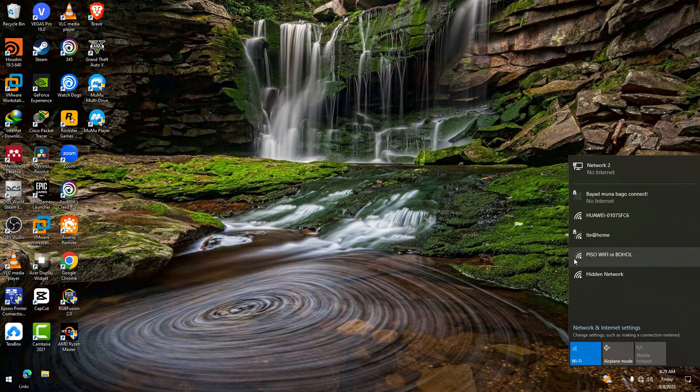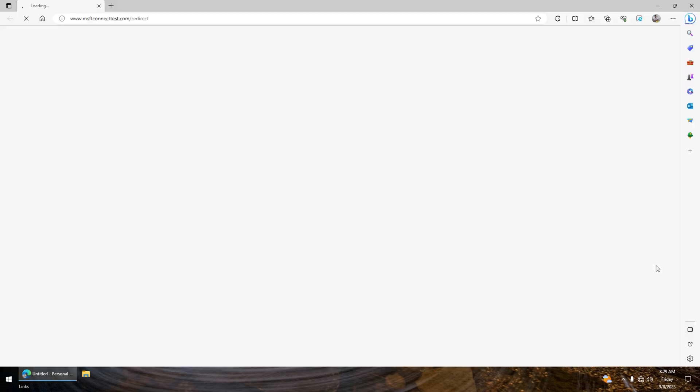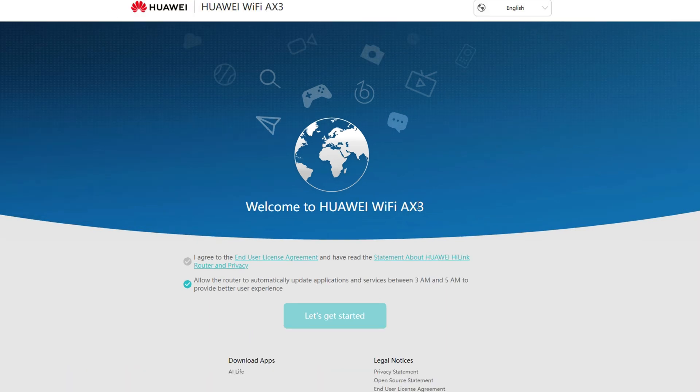By the way, there is no password needed when you first access or configure this router. Once connected, a browser will automatically open and redirect you to 192.168.3.1, which is the router's management page. Just click Agree to the end-user license agreement, then click Let's Get Started to proceed.